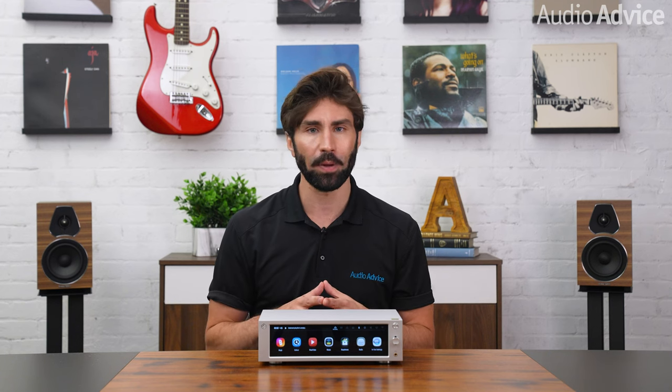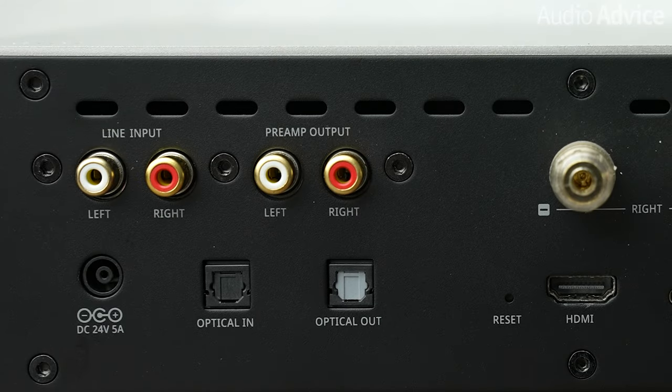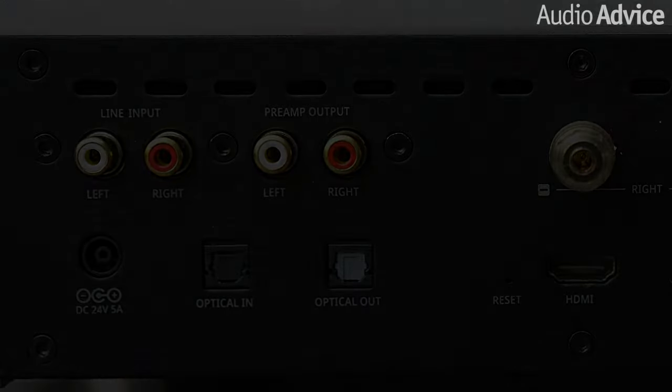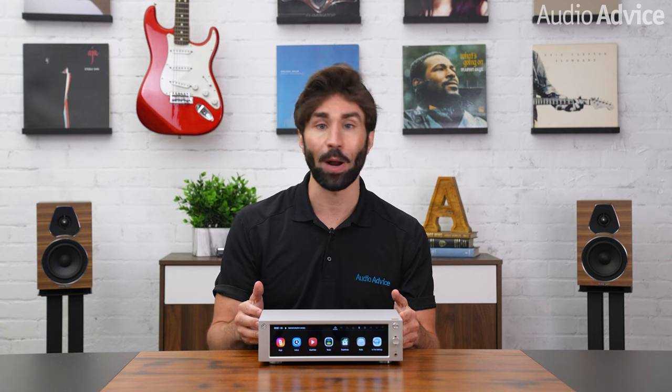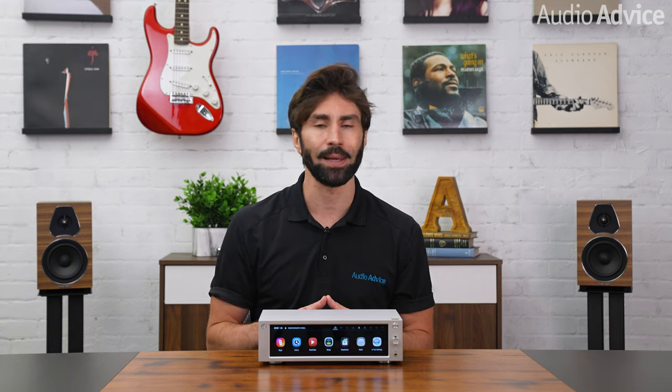The RS201E can also be used as a pure DAC streamer with a fixed-level analog output, so you can connect it with a separate integrated amp, a preamp, or a powered soundbar. Should you need more power, a pair of unbalanced stereo RCA sockets labeled preamp output will let you use the RS201E as just a music streamer with a separate vacuum tube amp or a reference-grade amplifier such as the HiFi Rose RA180 integrated amp.